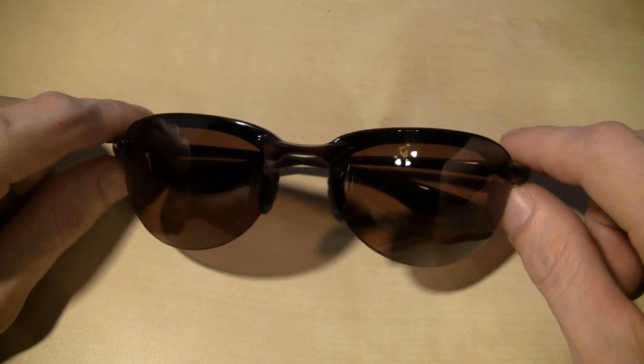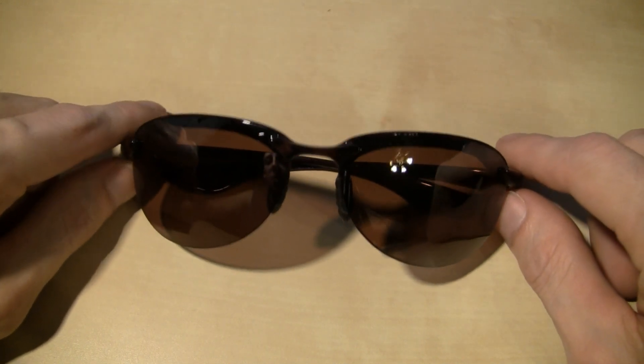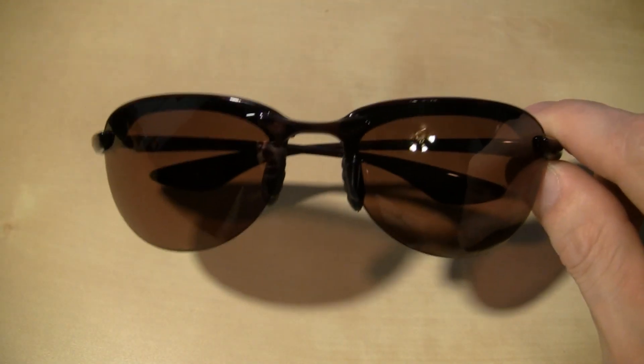Or I'd scratch them up. And I always like sat on them. But I've actually had these for a while and I haven't sat on them, so I think my ways have changed, so I was looking at buying a nice pair of sunglasses.